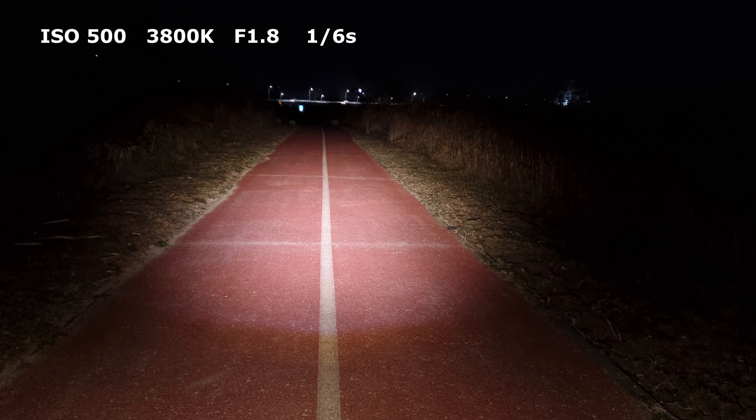For taking photos, I used ISO 500, white balance 3800K, f/1.8, and a 1/6 second shutter speed to achieve the best accuracy of how the light actually looks compared to how it shows up in pictures. Still, the camera lens was unable to pick up the dimmest light at the edges of the beams.